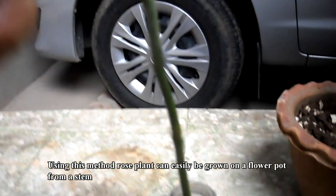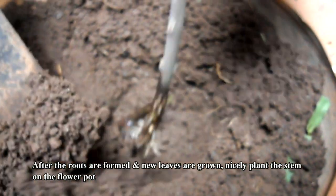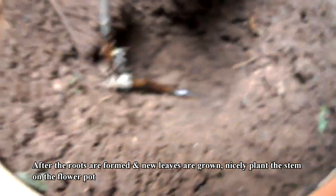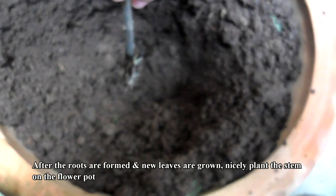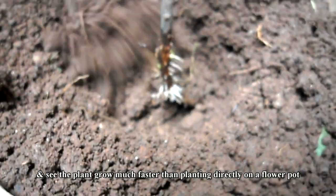Using this method, a rose plant can easily be grown in a flower pot from a stem. After the roots are formed and new leaves are grown, nicely plant the stem in the flower pot and see the plant grow much faster than planting directly in a flower pot.